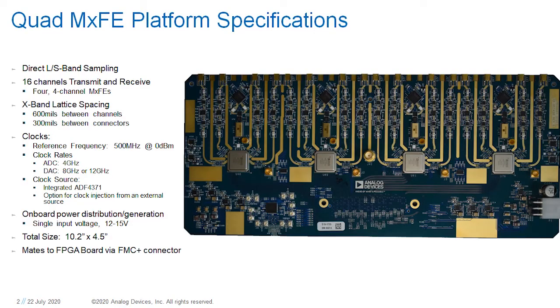The Quad MXFE incorporates direct L/S-band sampling. It has 300 mils between connectors, or 600 mils between channels, and produces an X-band lattice spacing so that X-band systems can be realized with attached up-down converter blocks. In total, it is approximately 10.2 by 4.5 inches in size.